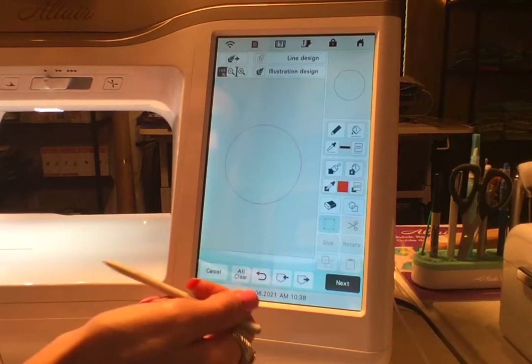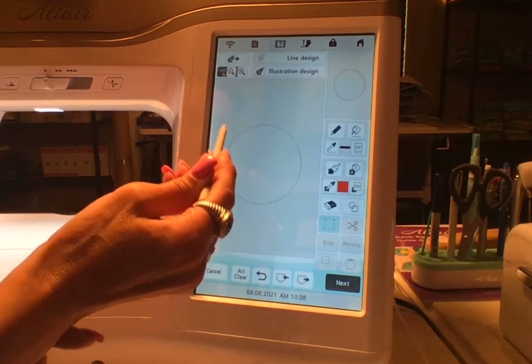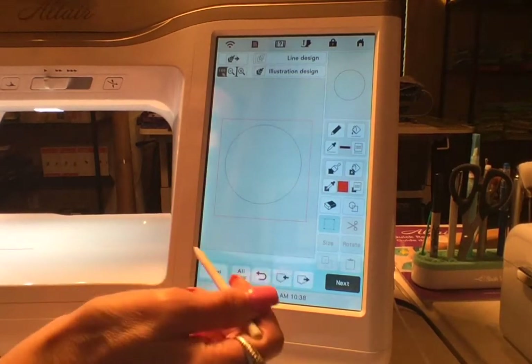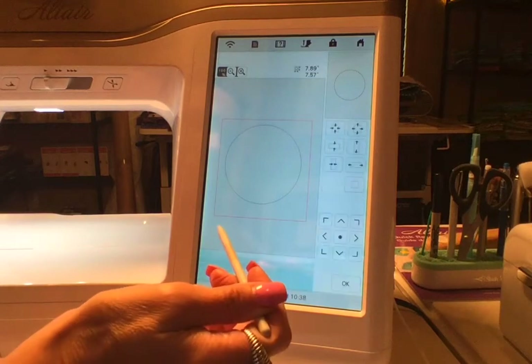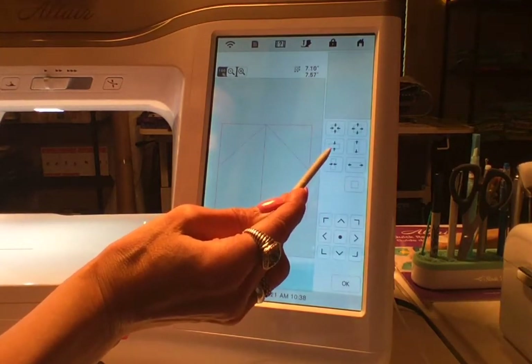I've got that circle there. I'm going to tap on the screen and then I'm going to draw a box around that circle. Then I'm going to hit Size — this may be too fast so just rewatch this if I lose you.